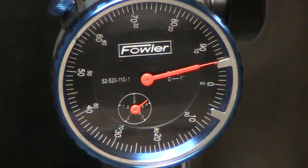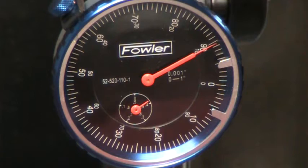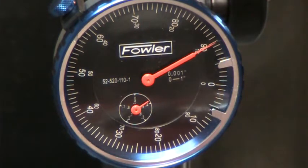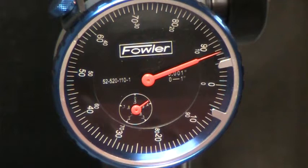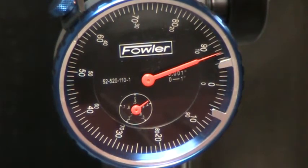I roughly assembled it using the combination square that we saw before, so we'll see how close that ends up being. The idea is to get it as close to zero as possible to eliminate any error in the slide. That doesn't look too bad — we're really only looking at about eight thousandths.